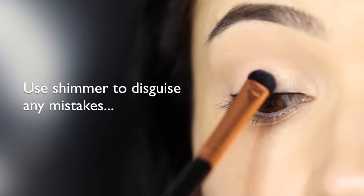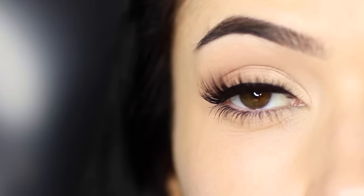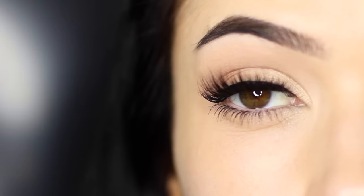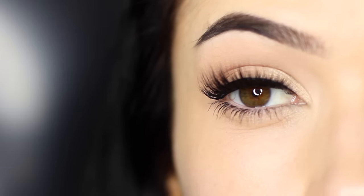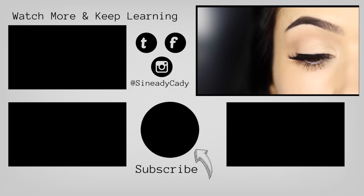And there you go — that is the finished look. Just add some mascara and your lashes are going to look really thick, or you can apply some falsies and they're going to blend really nicely. Either way, this invisible eyeliner technique is perfect for beginners, so give it a try. I want you guys to master this, and then we'll move on to doing wings later. If you enjoyed this video, hit that like button. If you're new here, hit subscribe, and I'll see you in the next one.